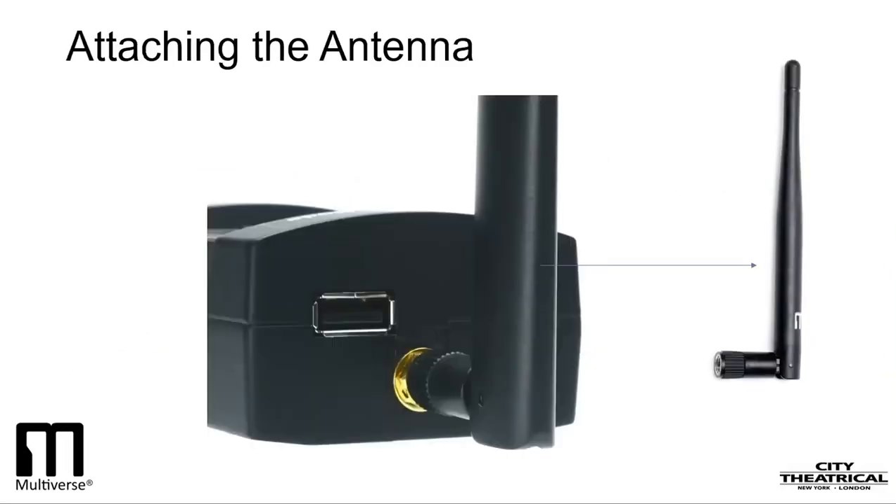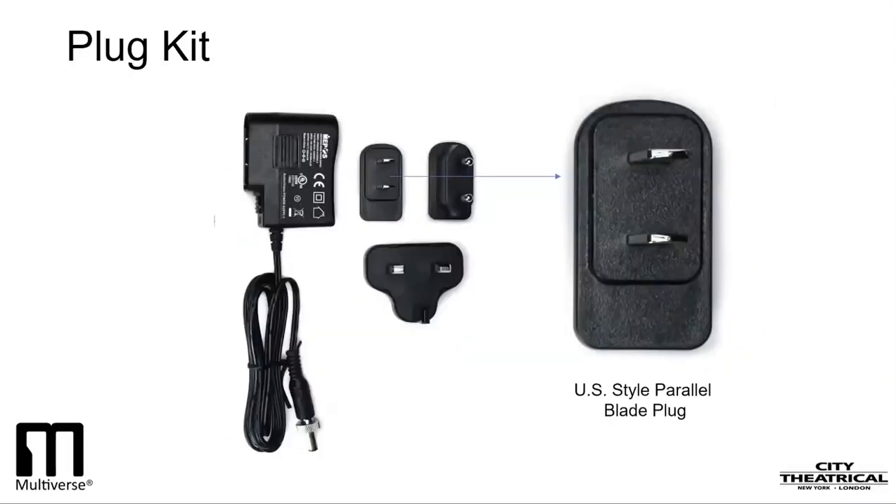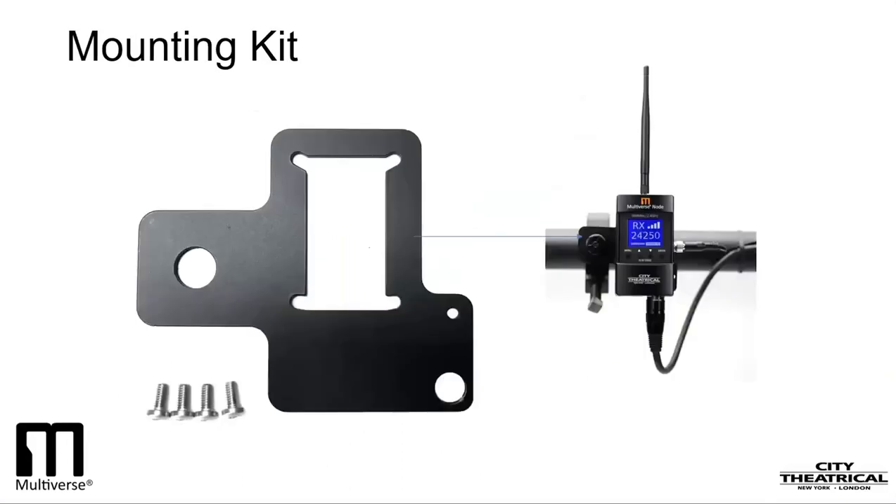Here is how we can begin to set up a system. Let's start by attaching the antenna — it just screws on. Now let's look at the plug kit. It is a universal plug kit that works in many countries around the world. I'll be setting up this in the United States, so I'll pick the US-style barrel blade plug and install it. The universal AC adapter accepts 100 to 240 volts AC and is 50 to 60 hertz. If I were going to hang my node from a pipe or a truss, I would install the mounting bracket with the four screws. You can mount a C-clamp, a hook clamp, a half-coupler to the hole, and a safety cable to the small hole.